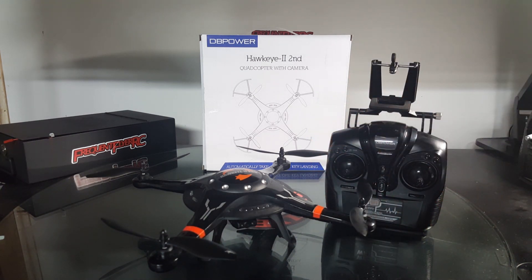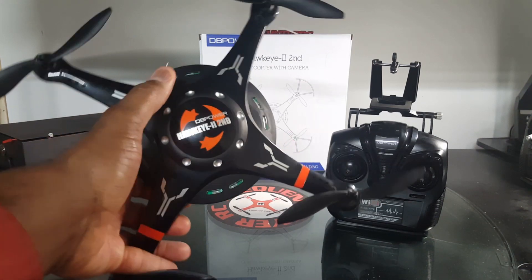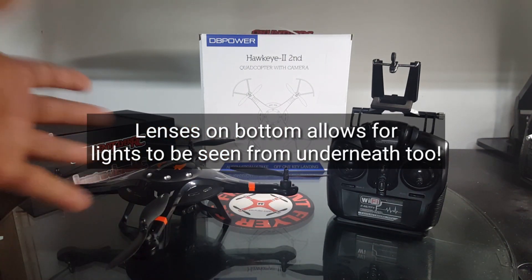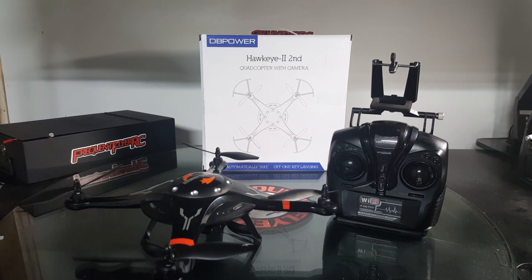The LED lights on here are pretty awesome — it lights up really nicely at night. The lights on the front and sides are blue, and the rear LED is red. It's a really nice night flyer, so this thing is a pretty awesome aircraft overall.